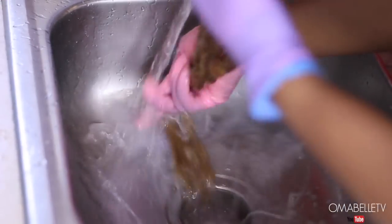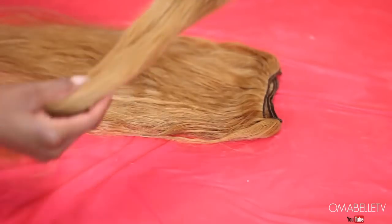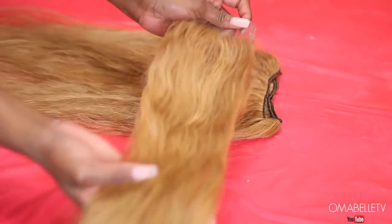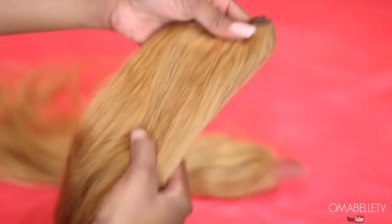I was a little concerned the hair didn't lift as much as I wanted, but surprisingly after I dried it, it was exactly the color I wanted — a very pure blonde, which is perfect for the pink color we're going for.